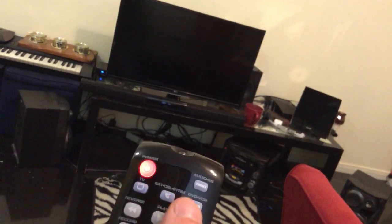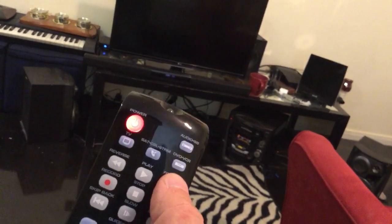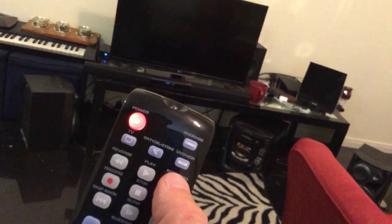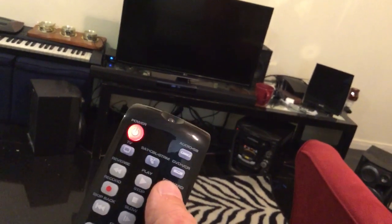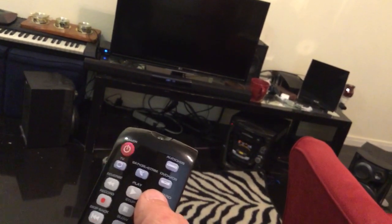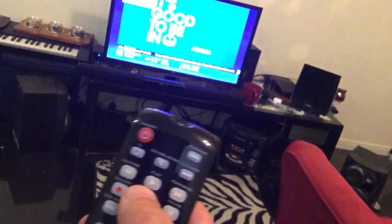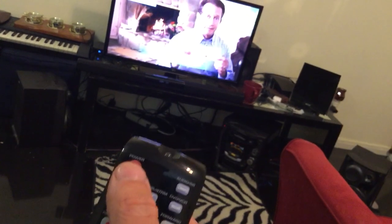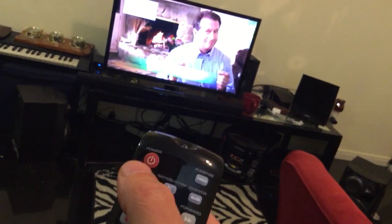Push play. That just turned off, and if it's too late, push fast-forward. Then once the TV came back on, push stop to store the code.